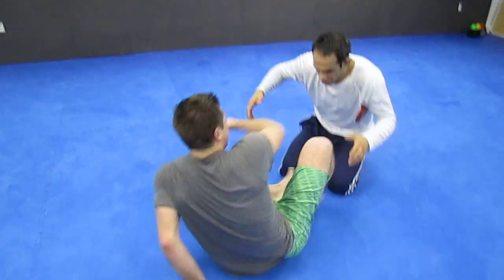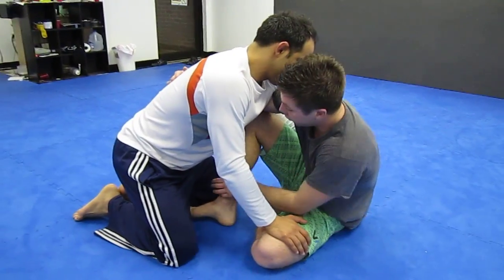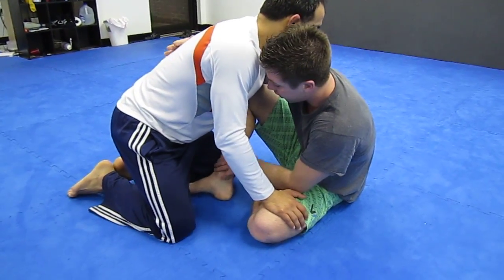I'm in my basic sitting guard position. I have the foot hook. And normally when I sweep, my hook's going to be on the inside of his left thigh right here on my right foot.